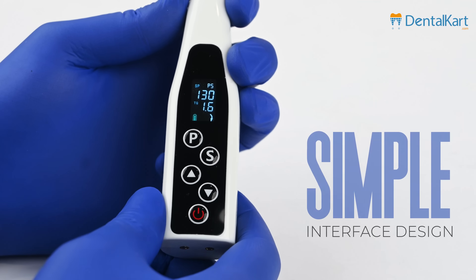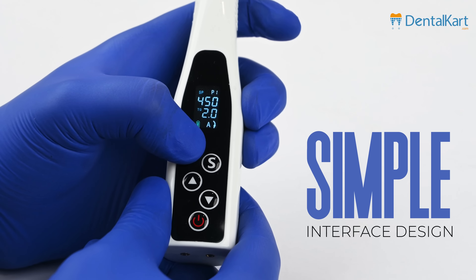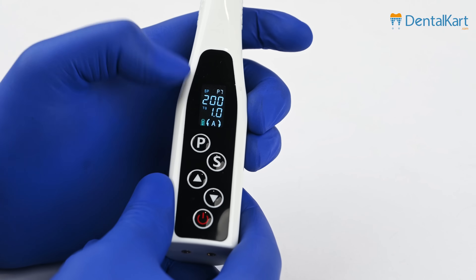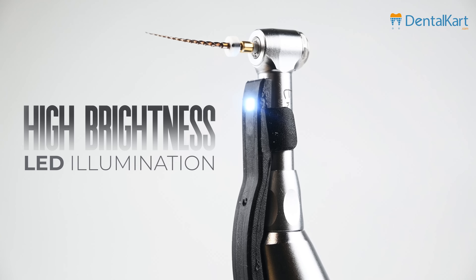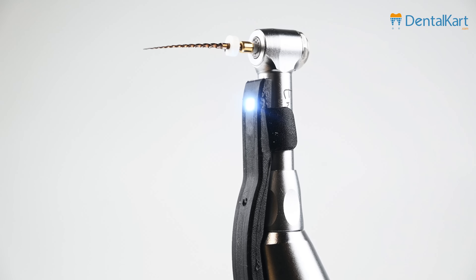Featuring a user-friendly interface, the Endoking Cordless LED Endomotor simplifies operation, enabling clinicians to navigate settings effortlessly and focus on delivering optimal patient care. Equipped with a high-brightness LED, this endomotor provides superior illumination during root canal treatments.